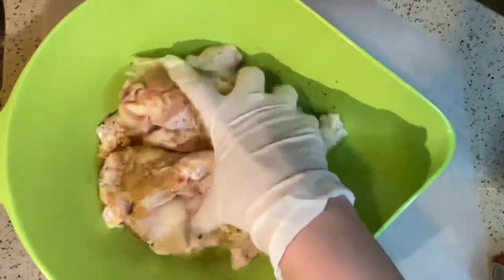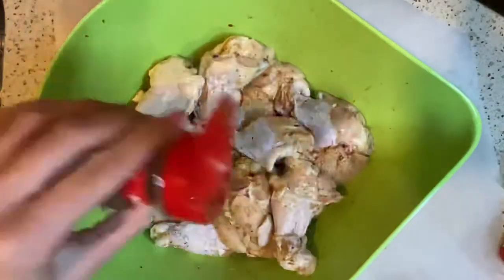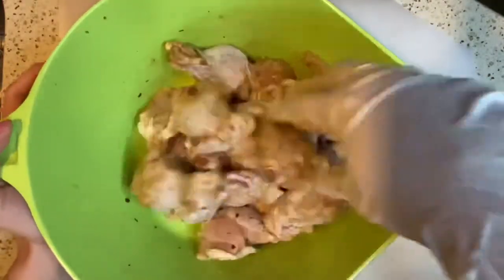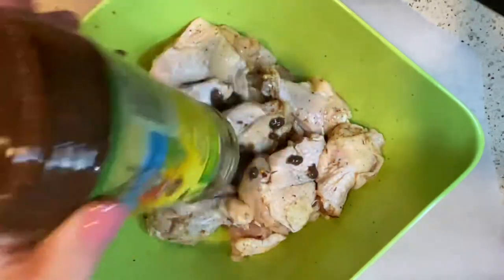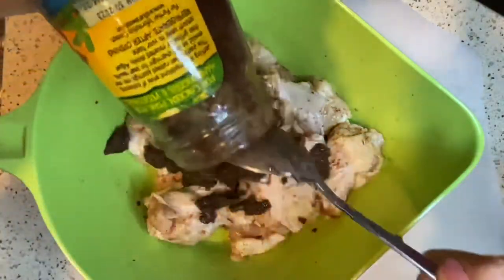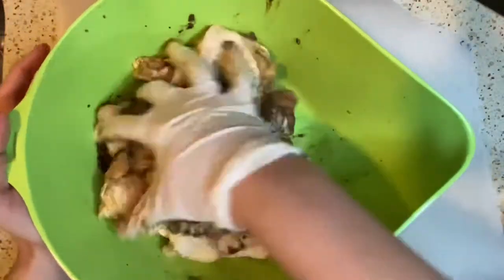Mix this together — I'm using a glove so that I don't have to touch the chicken, but a spoon will also do. Lastly, I'm using the Walker's Wood wet jerk seasoning, mild. One jar is about 10 ounces so I'm using half the jar, so five ounces. Mix this together until each wing is evenly coated with the seasoning.